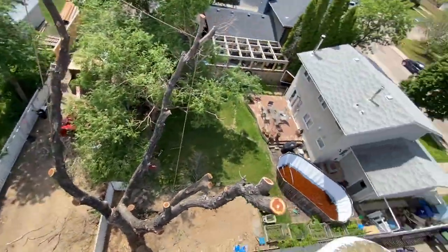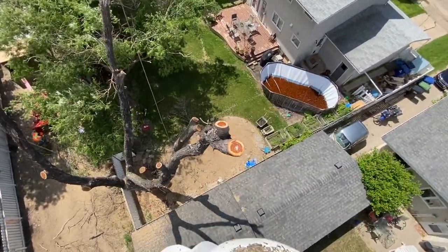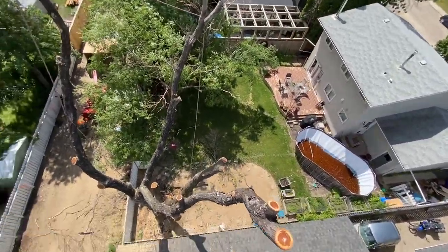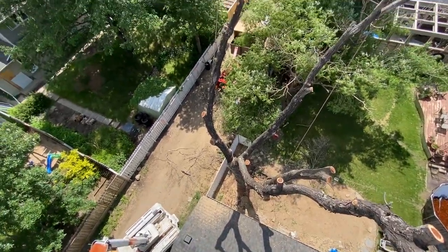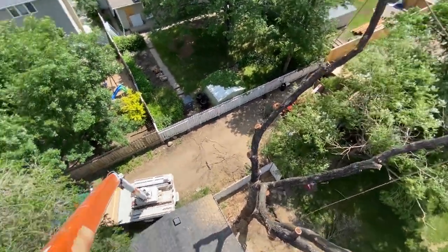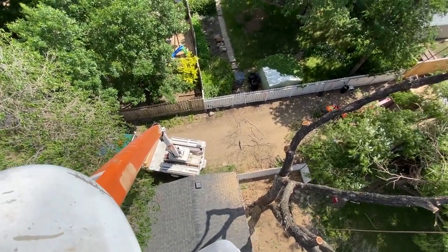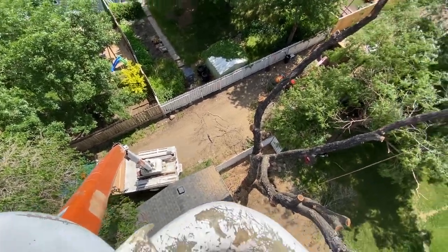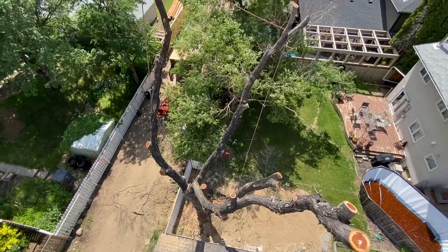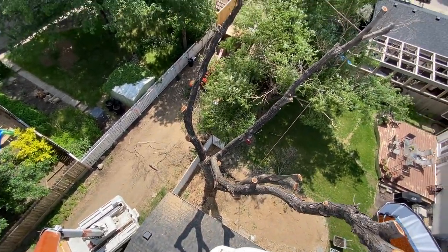This one just maxed out — we're maxed out right now and I just finished the last top right there, just topped it over into the yard, and I'll just start blocking down. We really like this truck — it's so much more efficient to use this when we can. If I was climbing, I'd still be in this tree. So I'm grateful for what we have, that's for sure.